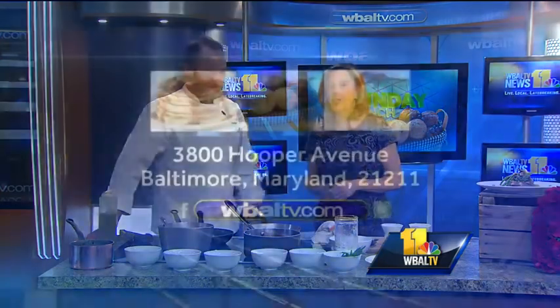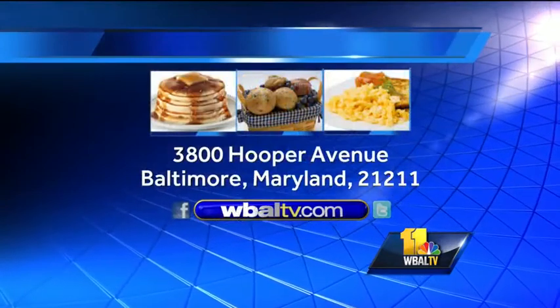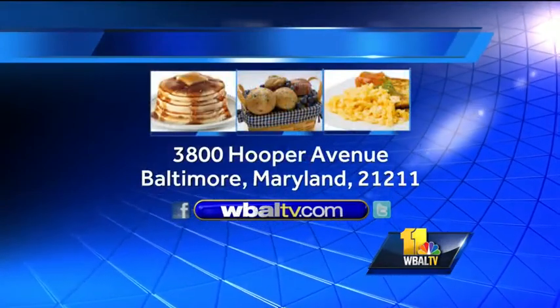Just last night you cooked this dish for a private dinner party — big hit. You guys are going to get to taste this. If you would like a copy of today's recipe, just log on to our website, WBALTV.com, and click on food.